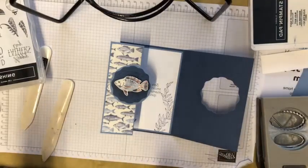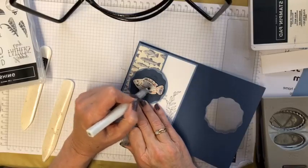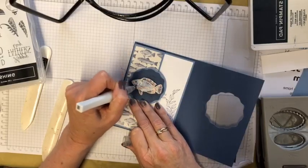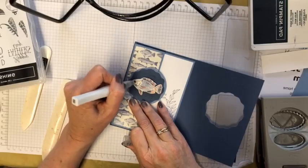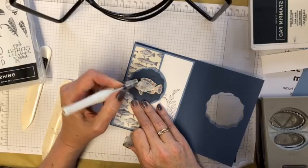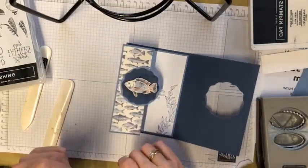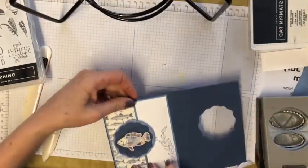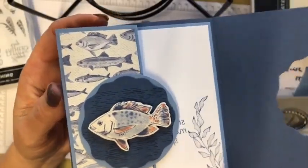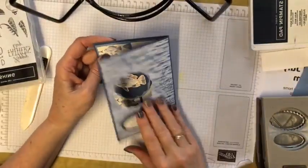Now to finish that off — Maureen would be so happy because Maureen is a Wink of Stella person, she Wink of Stellas everything, and it really makes a difference. For those who don't know what a Wink of Stella is, it's a little brush and when you paint it onto anything — whether it's a stamped image, a piece of designer paper, or anything — it gives you beautiful shimmer. You may not see it on the camera as much as in real life, but in real life it is very very pretty and really shiny. So that's my card for today.